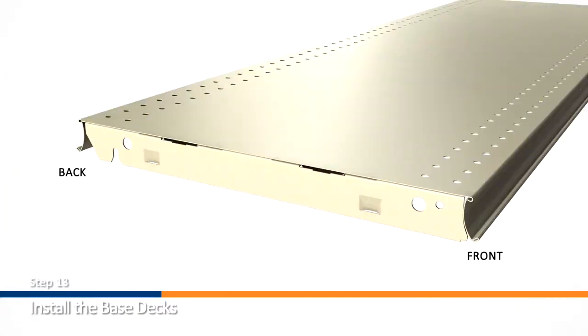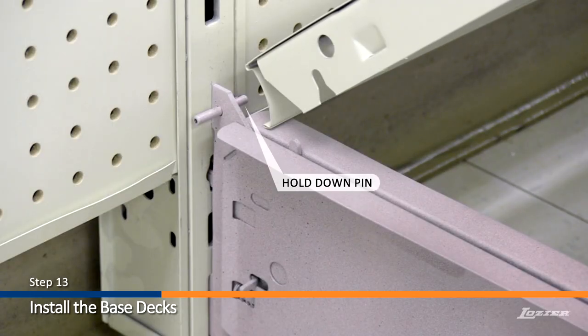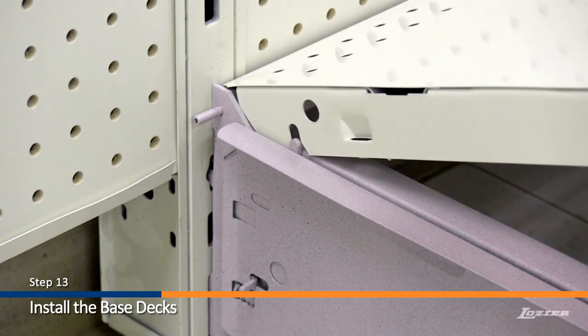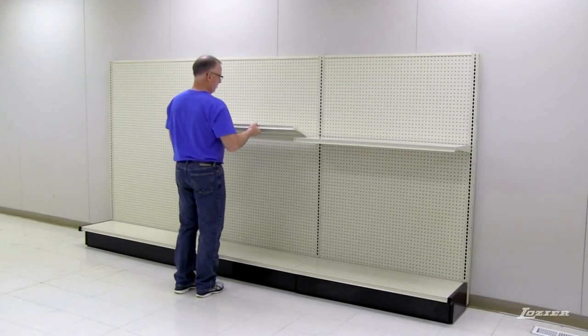Step 13: Install the base decks. To install the base deck, tilt upwards and hold the rear molding behind the hold down pin on the back of the base bracket. Be sure that the alignment lug aligns with the notch on the base deck and set into place. To finish the assembly, install the shelves.